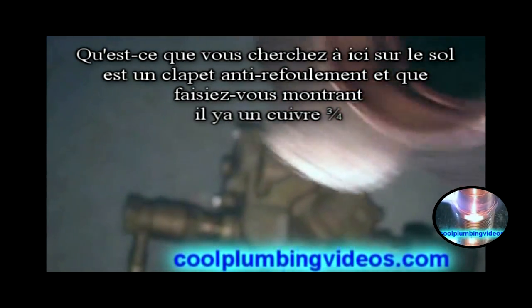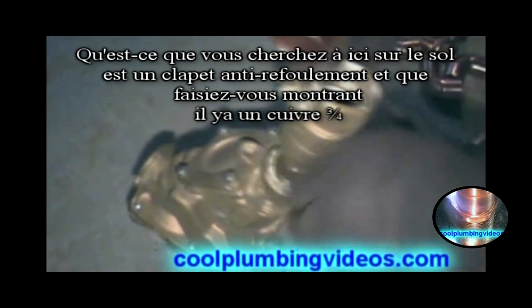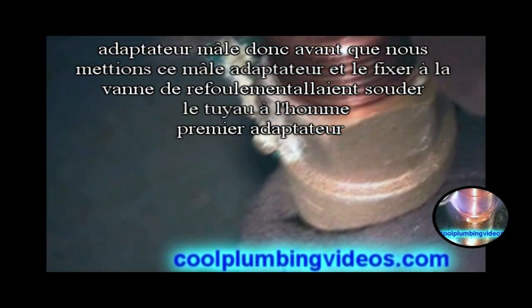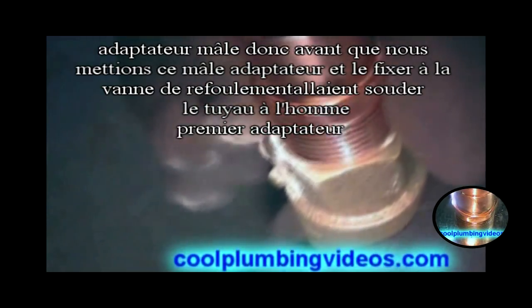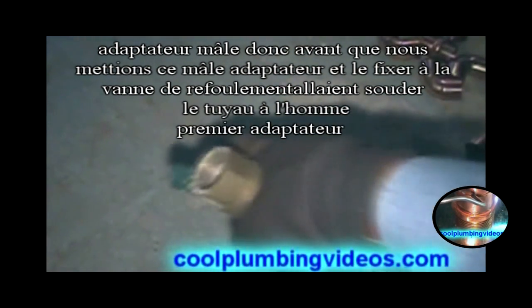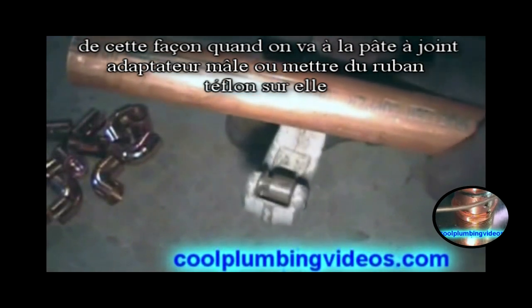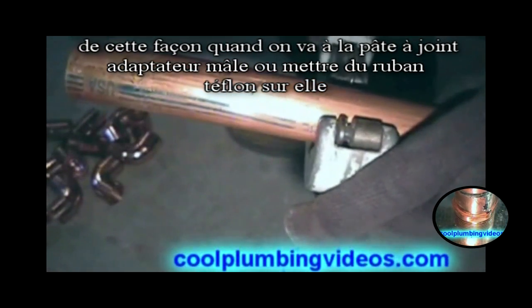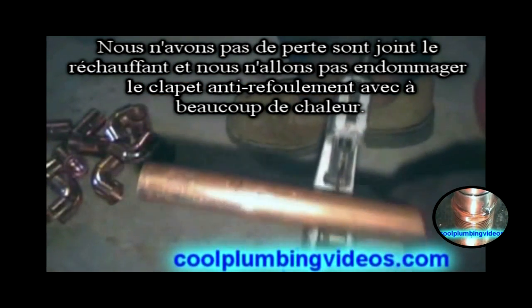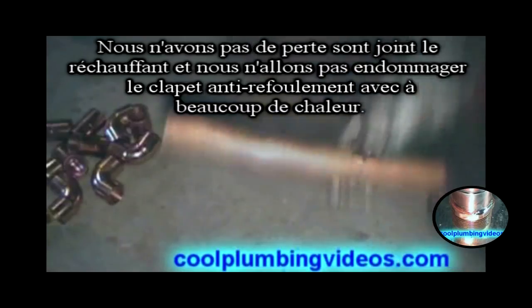What you're looking at here on the floor is a backflow valve. What we're showing you is a three-quarter inch male adapter. Before we put this male adapter and attach it to the backflow adapter, we're going to solder the pipe to the male adapter first. That way when we go to pipe dope the male adapter or put Teflon tape on it, we won't lose our seal reheating it up, and we won't damage the backflow preventer with any heat.